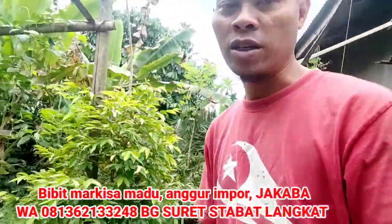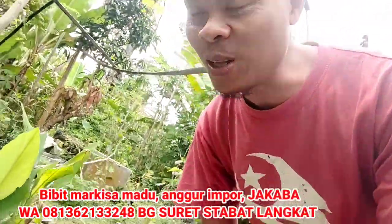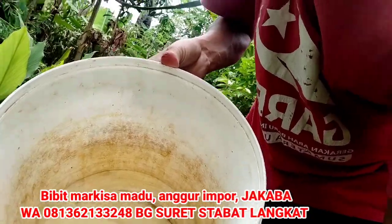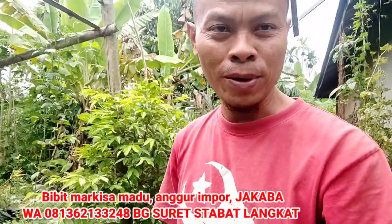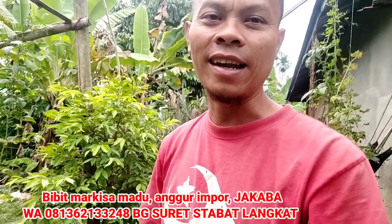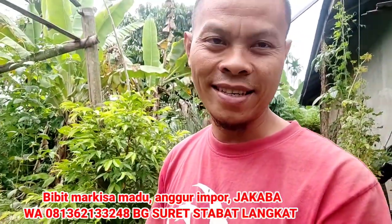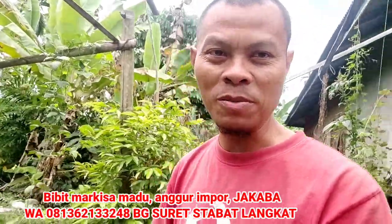Alatnya tentu saja wadah, tong. Ini medianya — medianya apa? Tepung ya, tepung-tepung sisa. Tepung bisa, dan yang lain-lain juga bisa. Tapi kalau tepung memang cepat. Atau air leri, air masak itu bisa, tepung berasnya bisa juga.